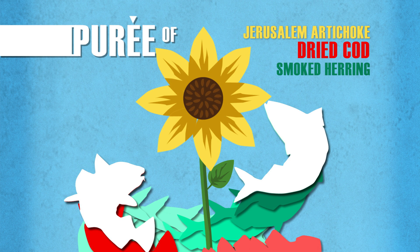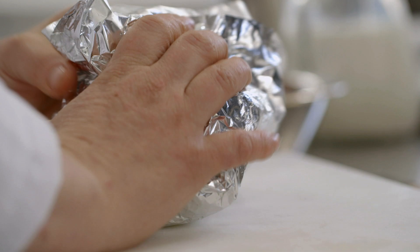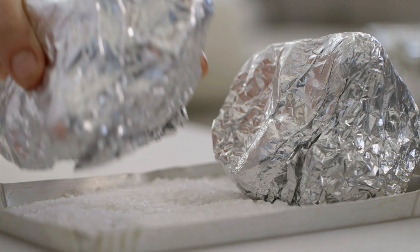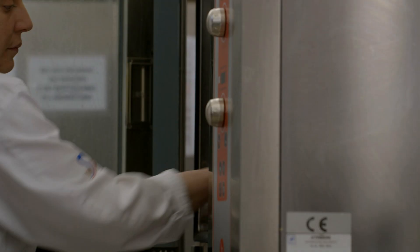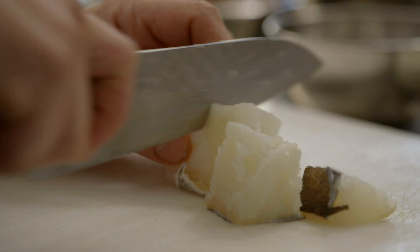Antonia Klugman is like a chefy-chef, and she likes to experiment and manipulate, and I love that about her. She defies the stereotype that women chefs make roast chicken while men chefs blowtorch and use chemicals.